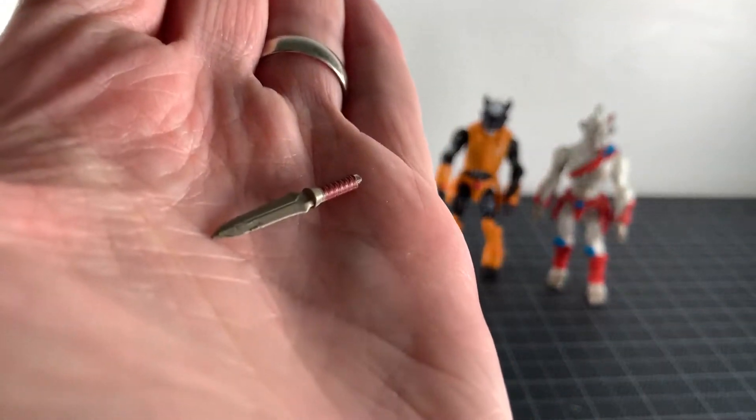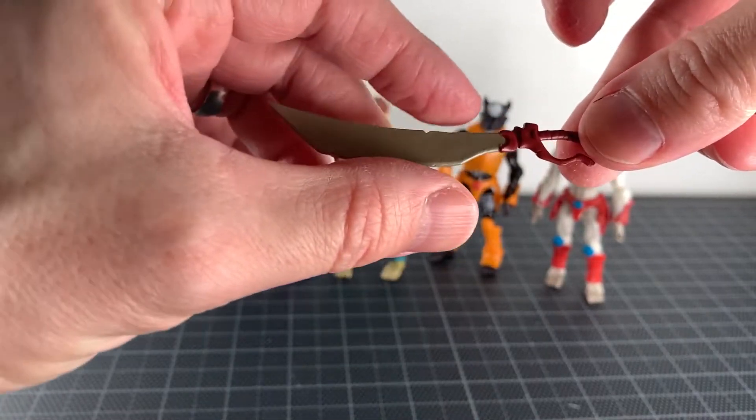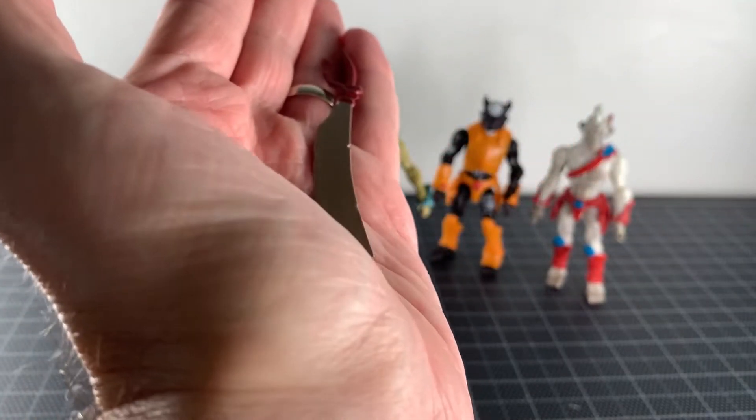And finally for Pale we get this really cool big sword. I really do like it. It's very nicely sculpted — really, really good looking. I like it a lot.